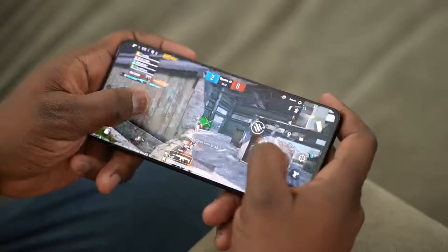Without wasting any more time, let's take a look at two games right now — PUBG Mobile and Call of Duty Mobile on the Galaxy S21 Ultra with the Snapdragon 888 processor, for the first time.